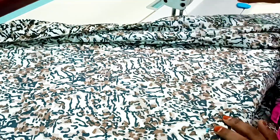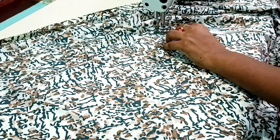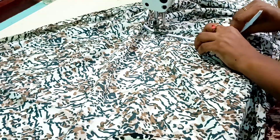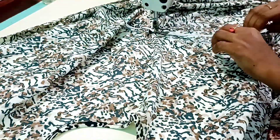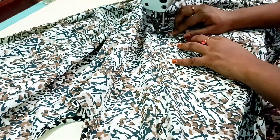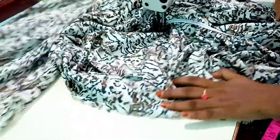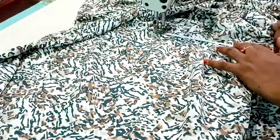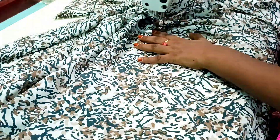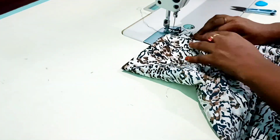Now, we will cut 12 inches in the middle. We will cut 8 inches in the middle. Then, we will cut 2 inches in the middle of the 12 inches. We are going to do a double stitch.